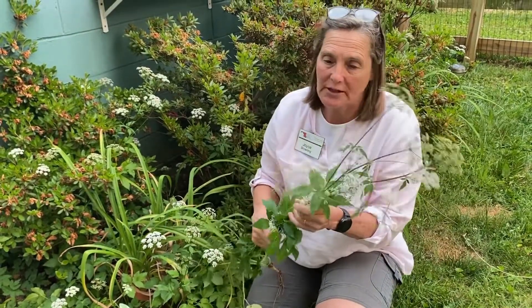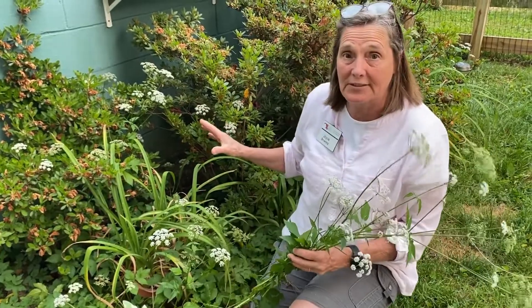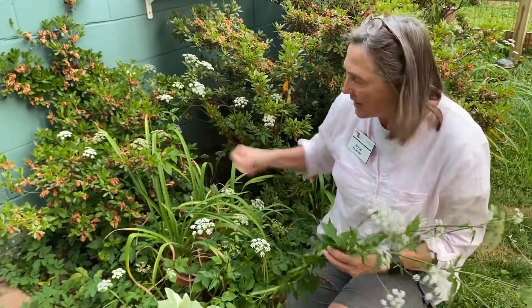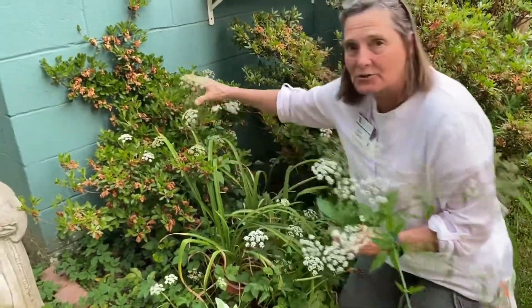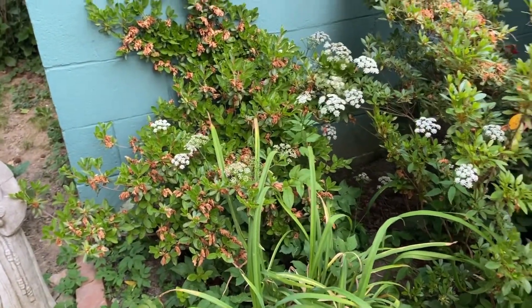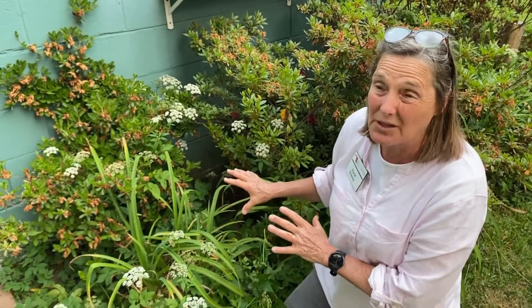This is truly a garden thug that you want to control. How do you control it? That's what this homeowner is asking, because it's up in her azaleas. You can spend 20 years just hand-pulling it, trying to get it down. Look at it coming up in the back of the azaleas — it's almost two and a half to three feet tall back here. So definitely a problem. One option could be to dig her azaleas out, move them, and keep mowing this area.